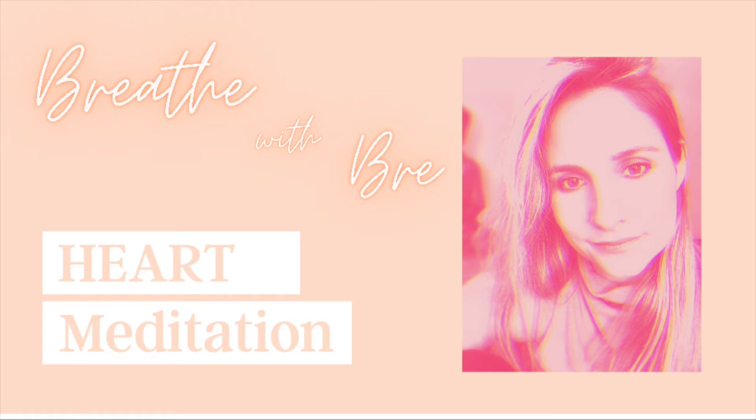Let's sway side to side, just gently. Keeping in mind the energy of the heart as we're gently allowing our body to move. You can even put a hand over your heart while you're swaying side to side. Now let's bring our sway to stillness.